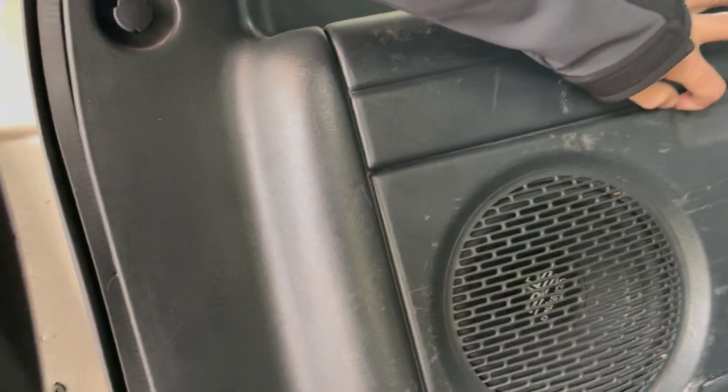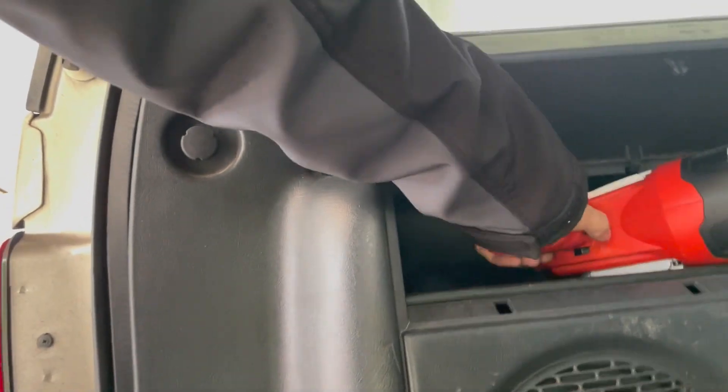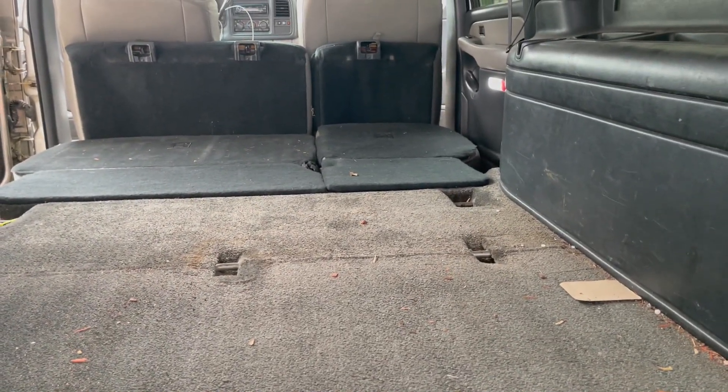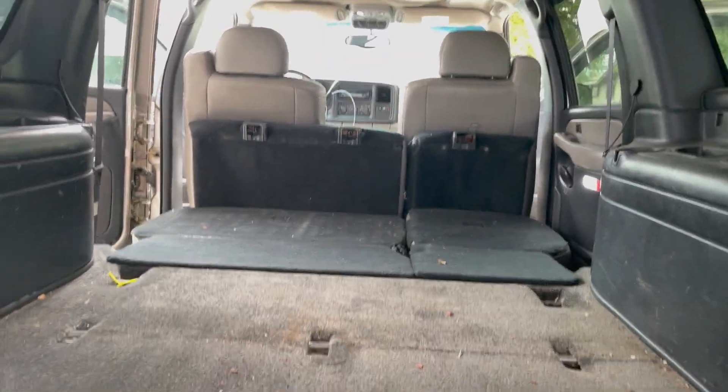There is a little cubby here — I've got a flashlight in here. I've had this thing for at least 10 years and it still works and still holds a charge. Let's get to cleaning — that's the next step.